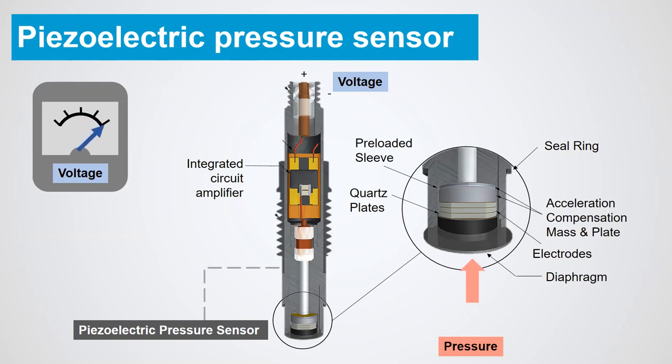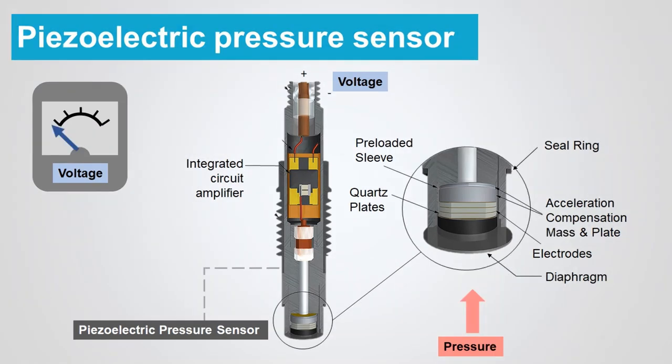The amount of voltage generated is directly proportional to the applied pressure or mechanical force. Since the voltage generated by the crystal plates is small, an integrated circuit amplifier is used to amplify the signal to produce a more usable signal that can be applied to a controller.